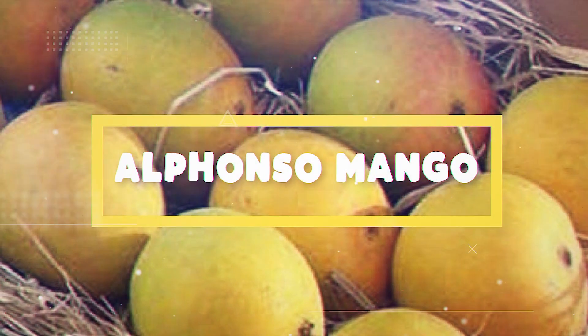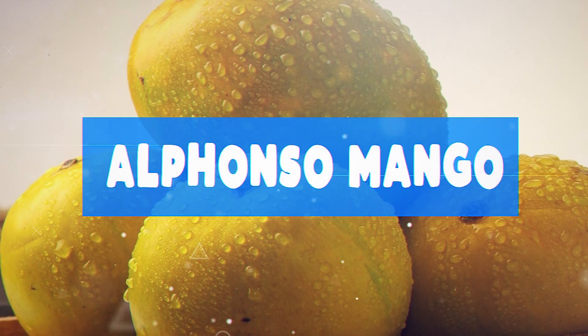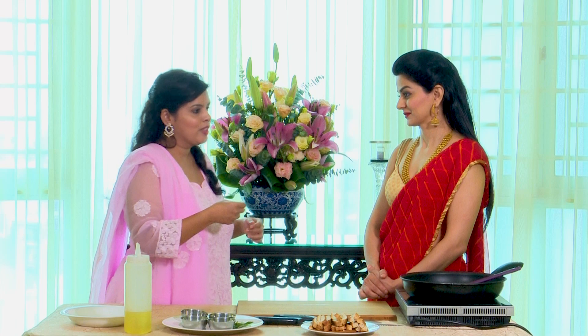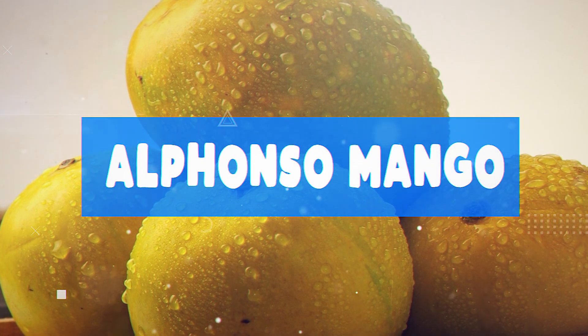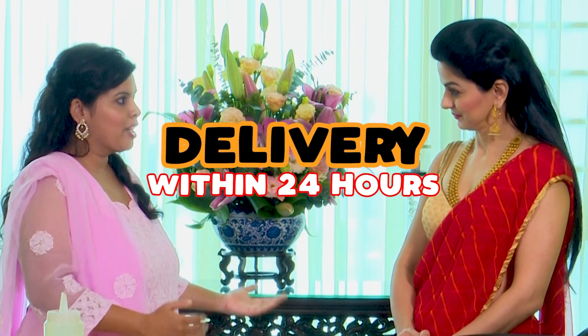Tell me about Shopping House — how did you find out about it? One of the integral parts of our lives is the Alphonso mango — we call it 'hapus amba' in Marathi. I never thought I would get Alphonso mangoes in Singapore. When I was scrolling Facebook, I saw an ad for Shopping House and saw that they had Alphonso mangoes. I ordered five dozen and got delivery on the same day — it was a very nice experience.